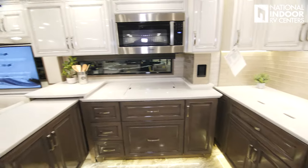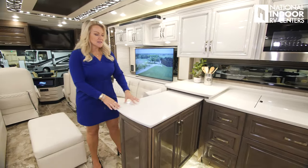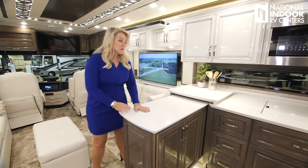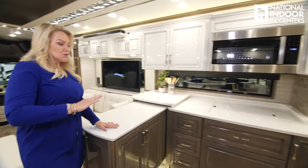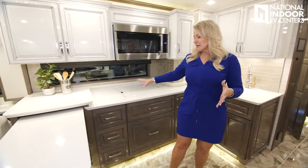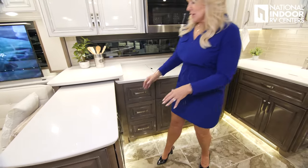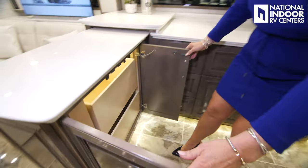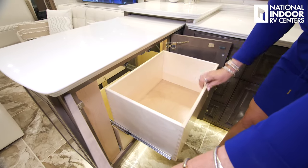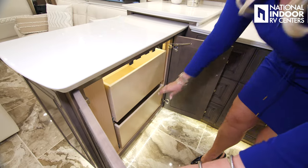As we go into the kitchen, the unique feature of the 4569 is this fixed island. I really love it because you get so much space here. If you are a chef and you like to spend a lot of time in the kitchen, this is really a floor plan you should look at because you get a lot of counter space to work with. I also love this fixed island because you get these big storage compartments.